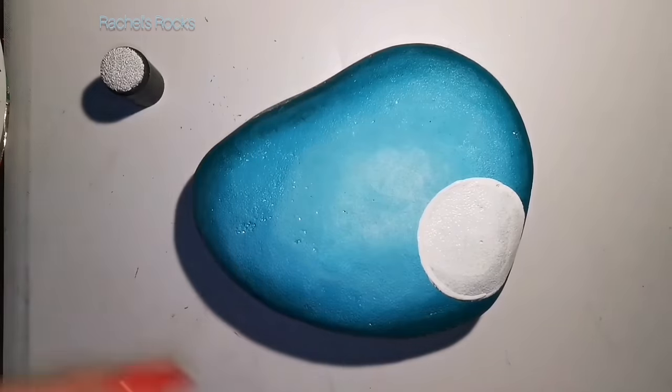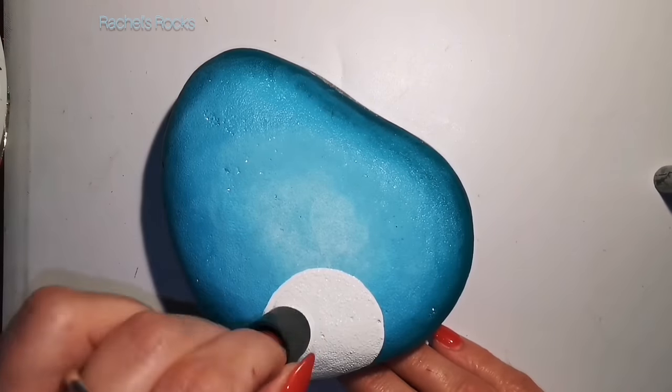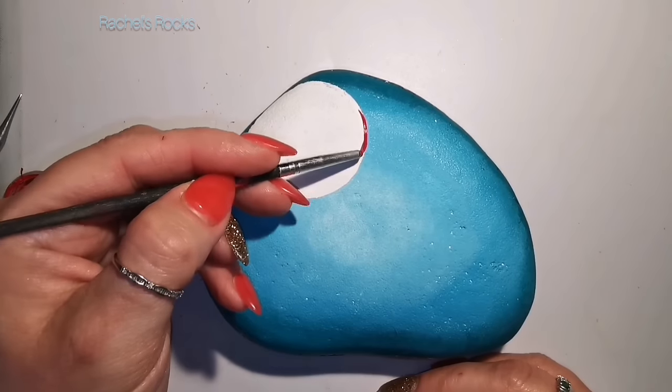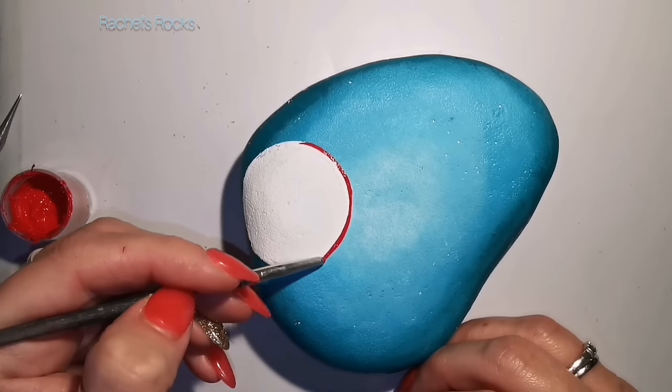Two coats of white, I used a sponge. If you don't have a compass, just use whatever you have at home that's circular and do the best you can. My sun goes around the corner of the rock so it looks kind of weird, but you work with what you got.